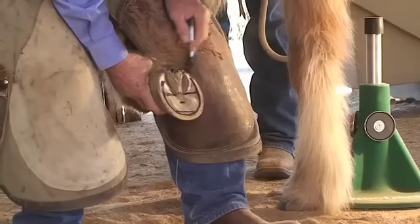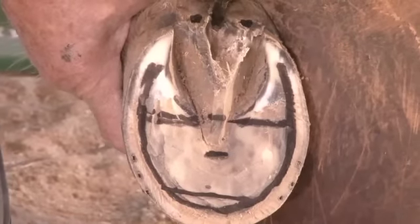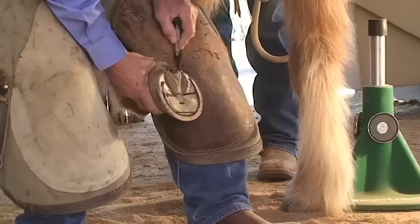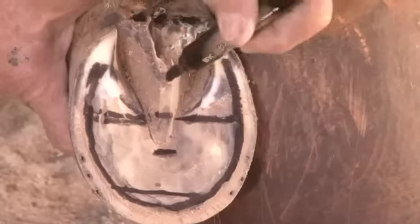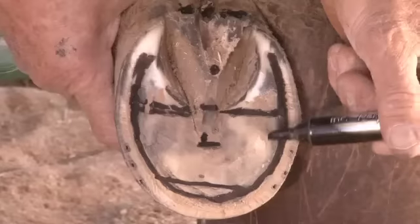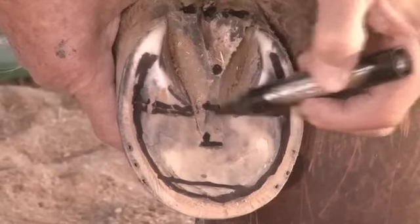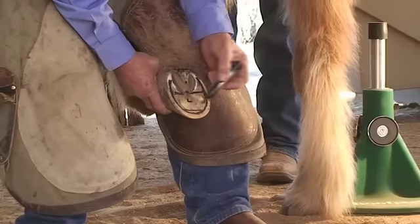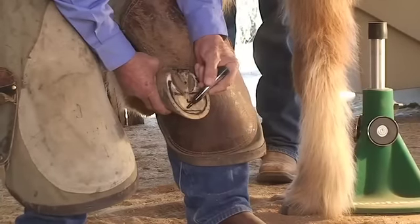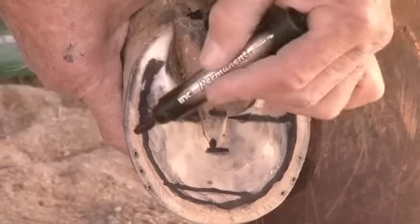I've got this foot prepared for a shoe. I've made my marks at the back of the foot at the depressions and at the dimple and have drawn a line across there. I've doubled the distance from the central sulcus to find my true apex of the frog, measured back seven-eighths on this foot because it's very small. I've exfoliated the foot to the level of the functional sole, and I've drawn my line around this junction. I've trimmed the foot to that line.